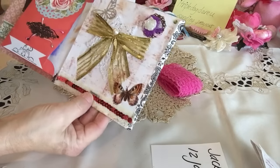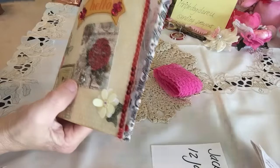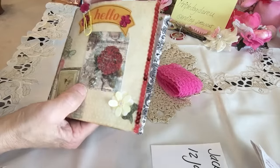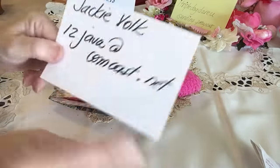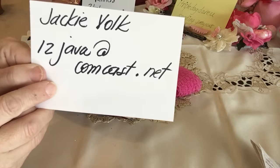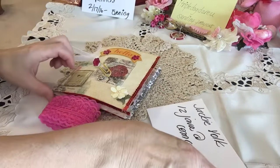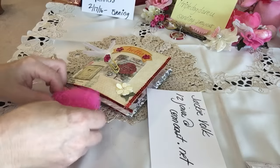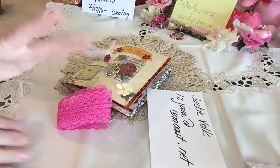Thank you so much Jackie, what a beautiful flip book! Her paper clip is right there. If you guys want to get a hold of her to swap, her email is right there. Thank you so much Jackie for sending this beautiful flip book. I will be back with more shares — take good care everyone, Happy Valentine's Day Jackie, bye bye!